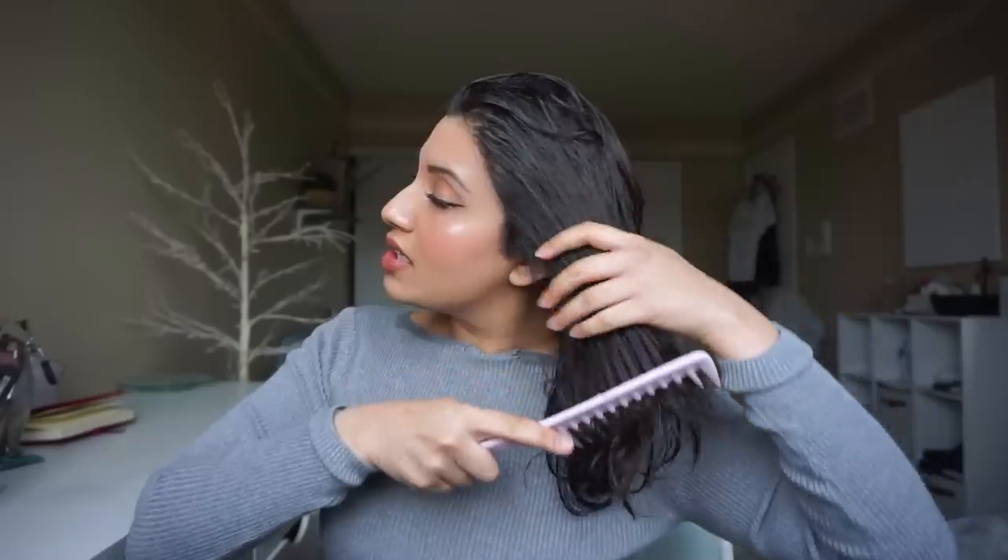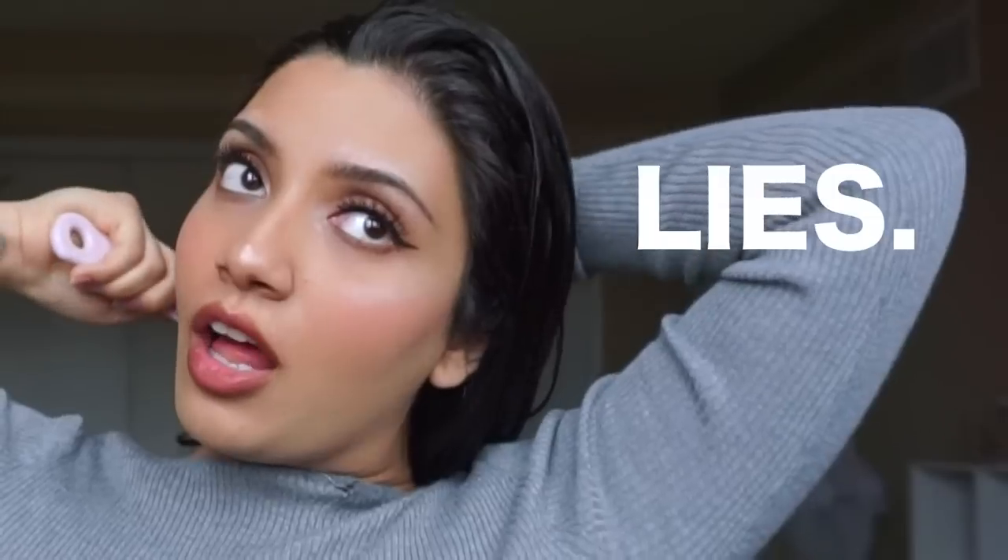I'm going to take the wide-tooth comb and comb my hair, taking out all the knots from the ends first. I have a lot of knots, guys. With the hair products I use when I shower, my knots have reduced. The pain's still there sometimes in some areas.